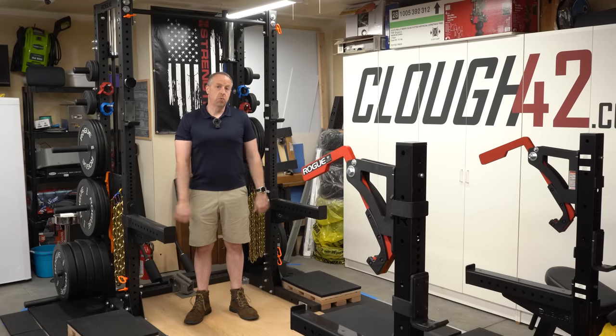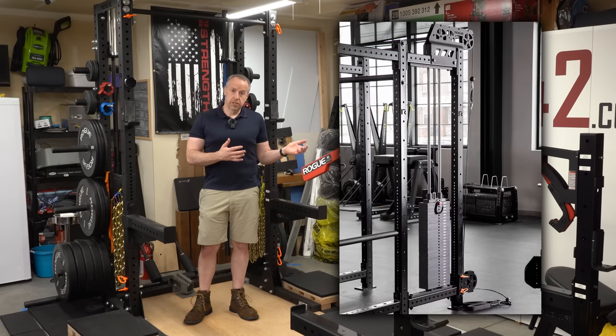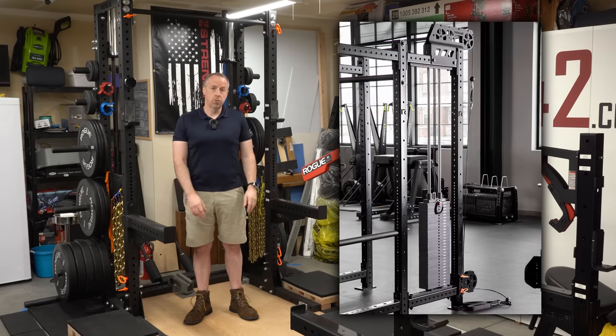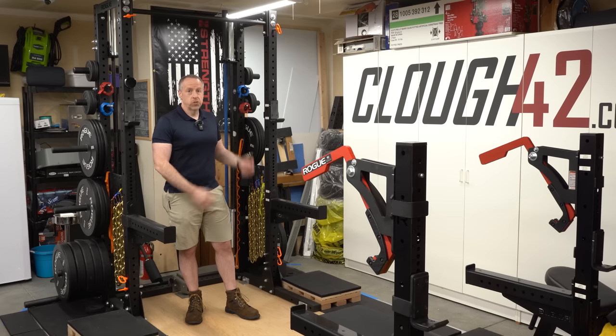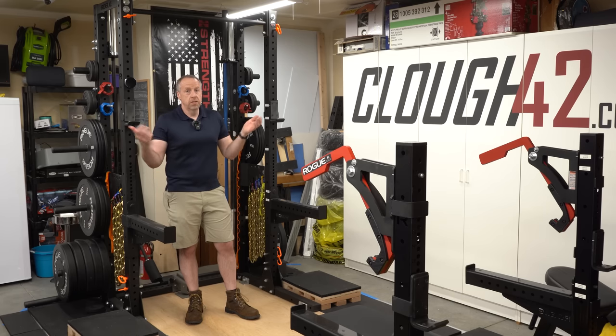We're over in the strength training portion of my shop slash gym, and specifically we're going to be doing some work on the squat rack. This is a Rogue HR2 half rack and today I want to put a 300 pound weight stack cable pulldown system into this rack. Now Rogue sells a system under the Slinger name that has 300 pounds of weights and all the pulleys and hardware to attach it into any of their power racks, except this isn't a full-size power rack so it doesn't fit and it isn't supported in this application.